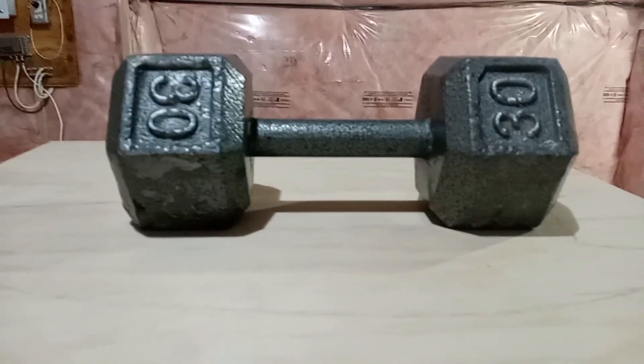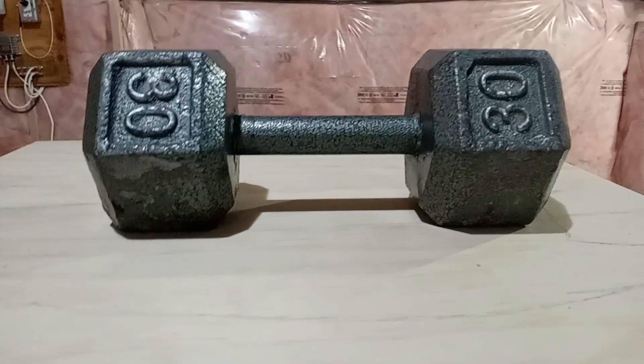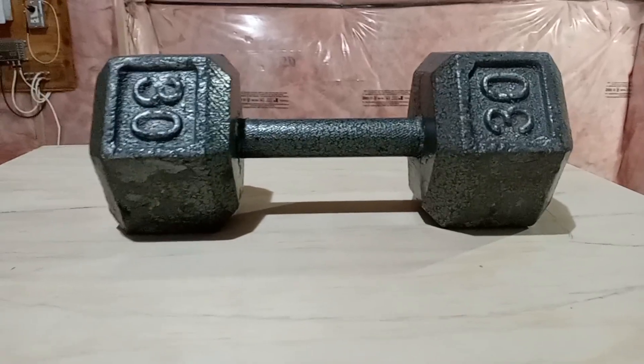And in this case, this 30 pound is just what I needed. Not too heavy, not too light. It's right in the middle section there.